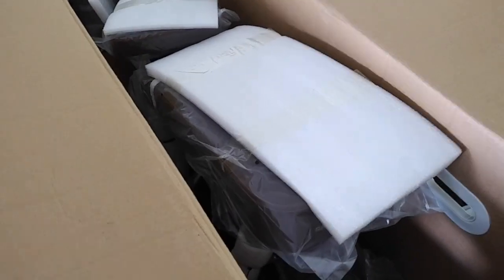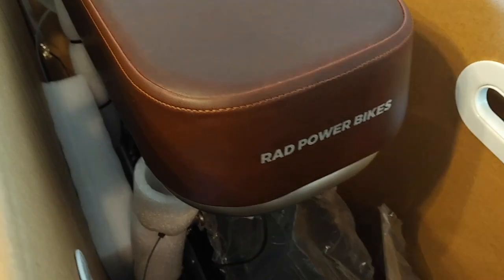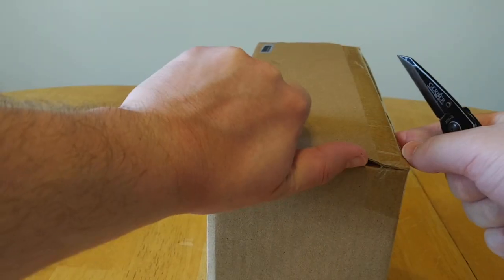And then we'll take a look at the seat. It's a really nice brown color, which we'll see once we get that foam and plastic taken off. The only real issue I saw with the bike when I was unpacking it is there is a very small nick in the back of the seat post. But it doesn't look like it went all the way to metal — just through the outer layer of paint down to the primer. So it's not anything too much to worry about.